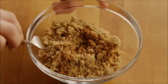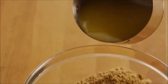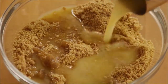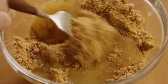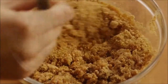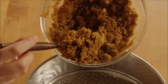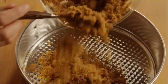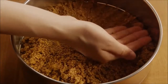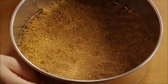Stir together. Add a third of a cup of melted butter over the graham cracker mixture, and stir it well. Press the crust into the bottom of an 8- or 10-inch springform pan. Chill it in the refrigerator until it's firm.